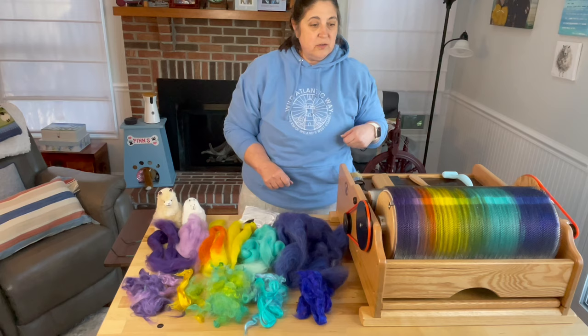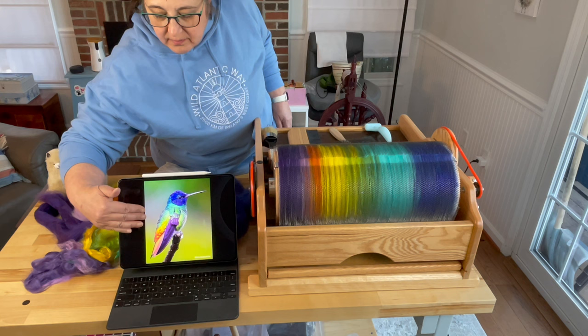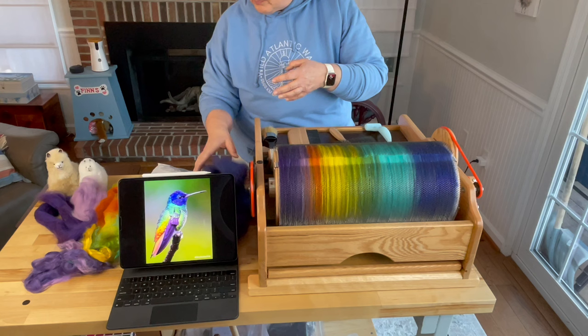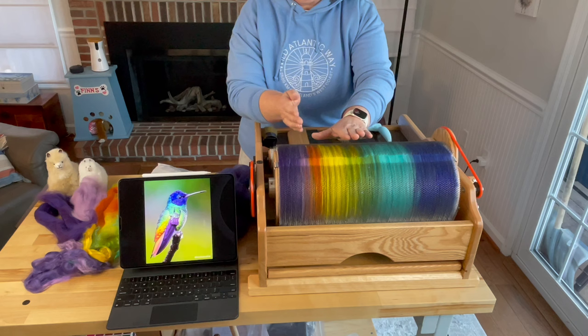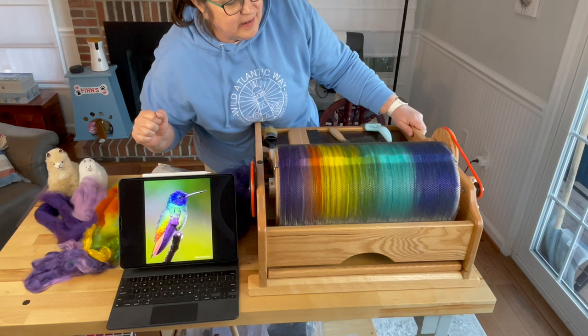You can see here on the drum carder we're putting it on left to right. Let me show you the picture first. Here is the hummingbird photo I'm going off of — photo credit from @BirdDetective. It's a beautiful photo. You can see the head of the bird is that blue-purple, then turquoise fading into green into yellow. I'm going to thin out the yellow a little, have the green go further, take a little less orange, and cover it with some yellow to blend and give a better transition. I have a little bit of sparkle because hummingbirds are iridescent.